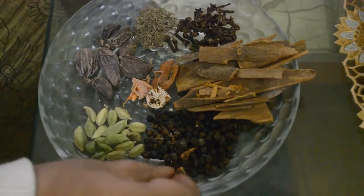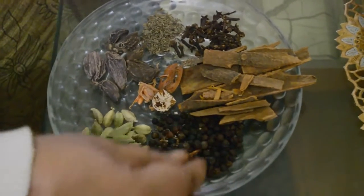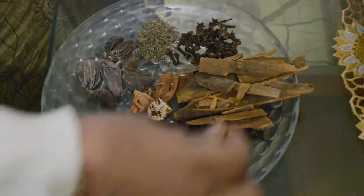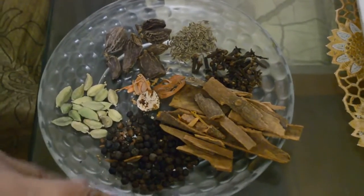Hello friends, today I am going to make whole ground garam masala for you all. Some of my friends wanted to know how to prepare it, so we will soak all these things together and then grind them in a mixi.